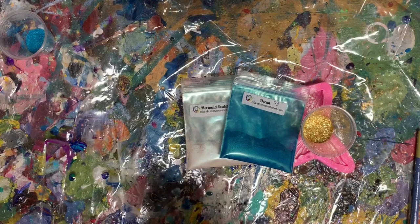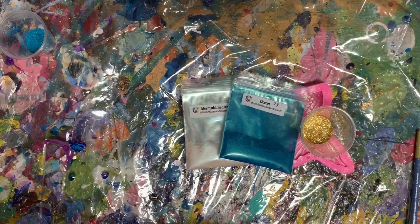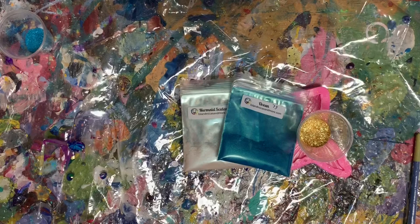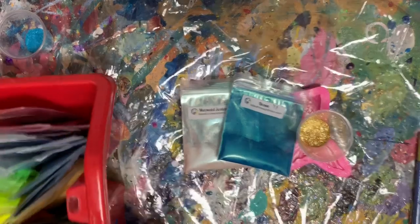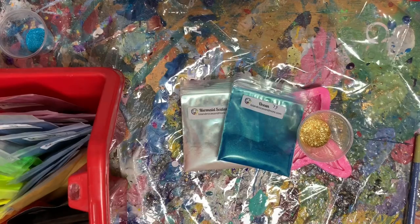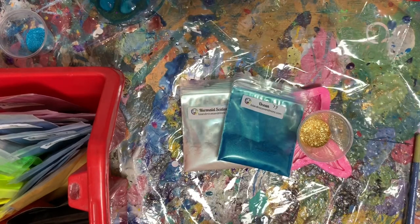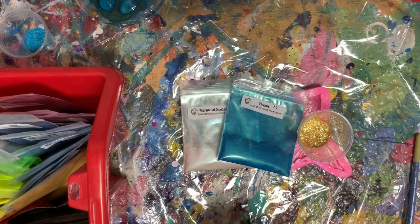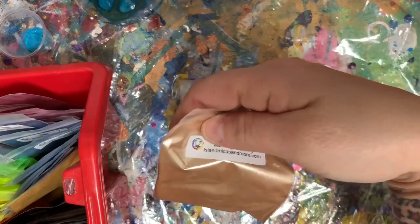And I'm just mixing up my resin guys. I'm starting to second guess my color choices — that's what we're supposed to do right? Artists drive ourselves crazy. Kind of looking through the micas — this is a green anchor and it looks really pretty and shimmery. I want the water to be blue, so maybe I'm going to switch the anchor color up.